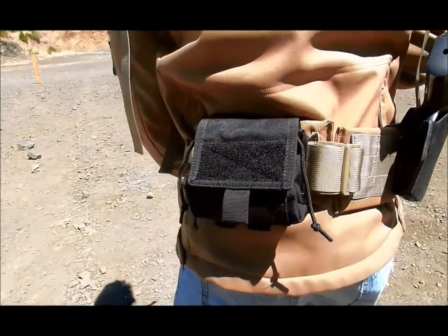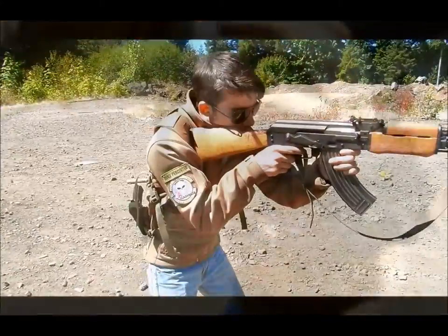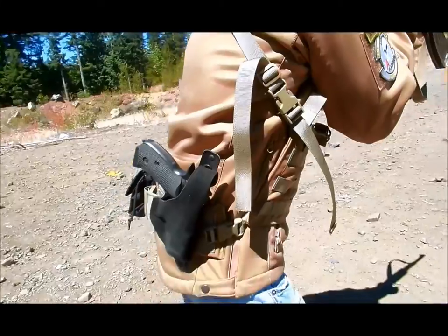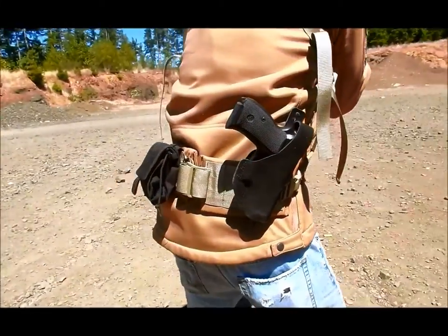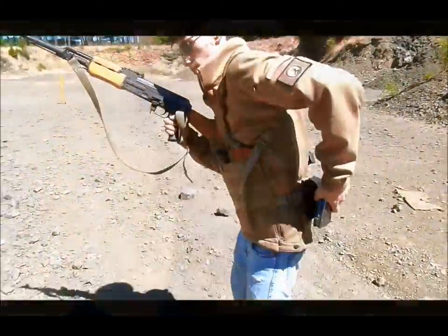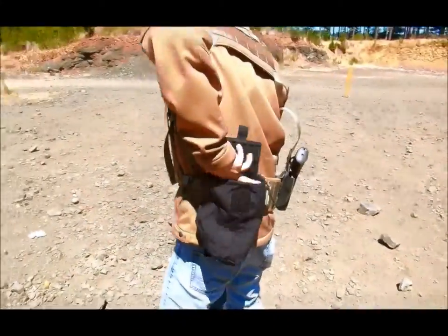The chest rig MOLLE belt comfortably holds an array of gear including a secondary weapon such as a sidearm and even a dump pouch. Additional weight can be easily sustained by the CRMB once properly adjusted, and it is even capable of attaching additional accessory and utility pouches for additional rifle magazines or medical supplies.